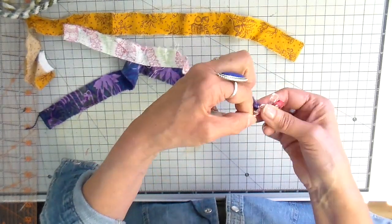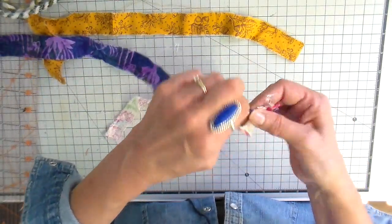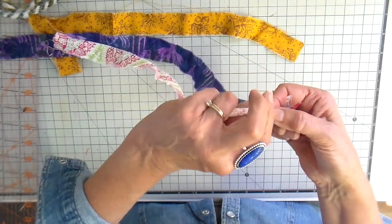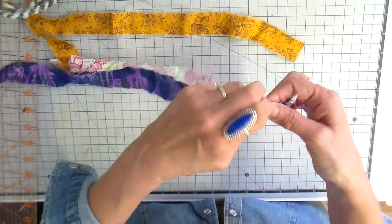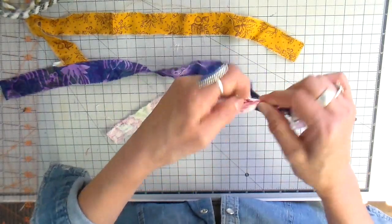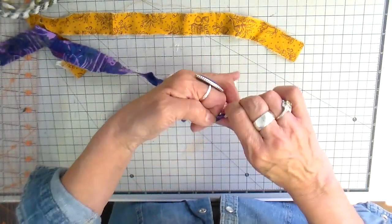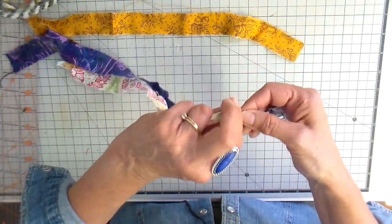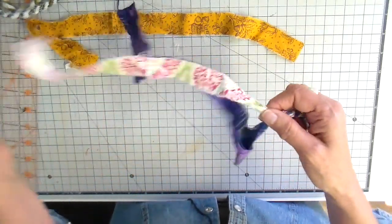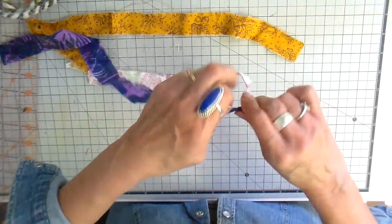The piece on the top you twist twice and then bring it over and hold it with your thumb. Then the back one you twist twice, bring it forward, and hold it with your thumb. You just keep going like that until you run out of one, and then I'll show you how to join it. I also want to mention that this is very repetitive movement in your hands, so don't do it for very long or you're going to hurt your hands. I usually do it for about 20 minutes or so and then take a break, and then maybe a little bit longer — but you do want to take breaks.